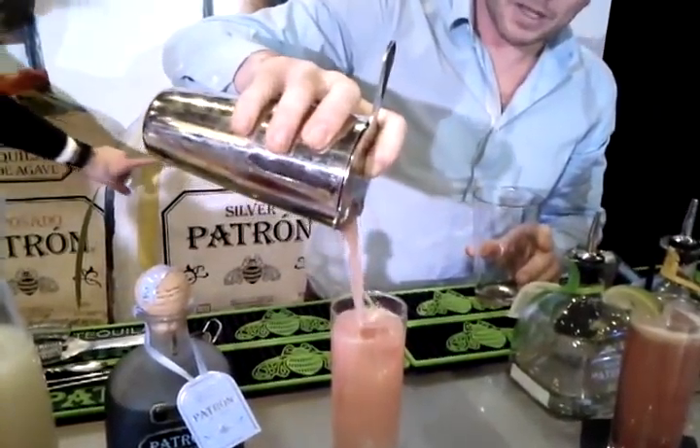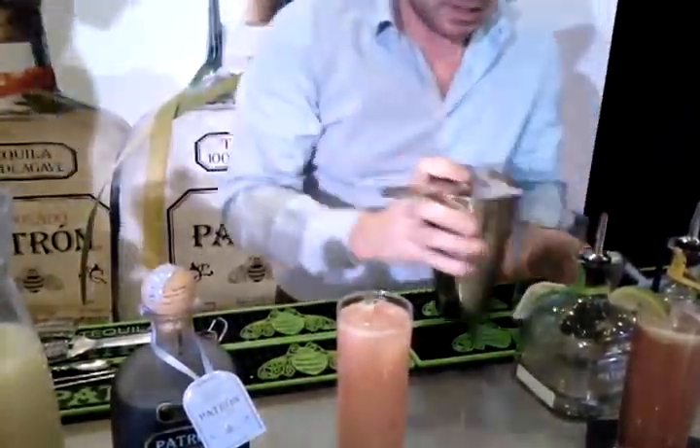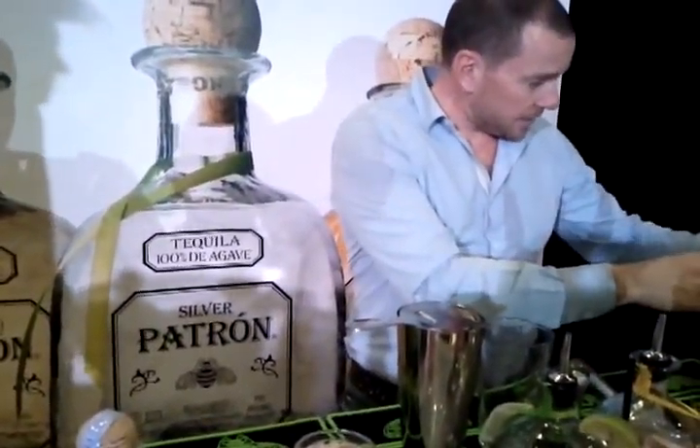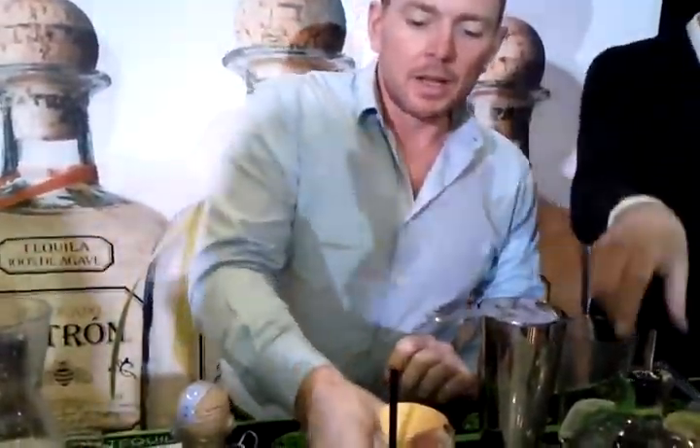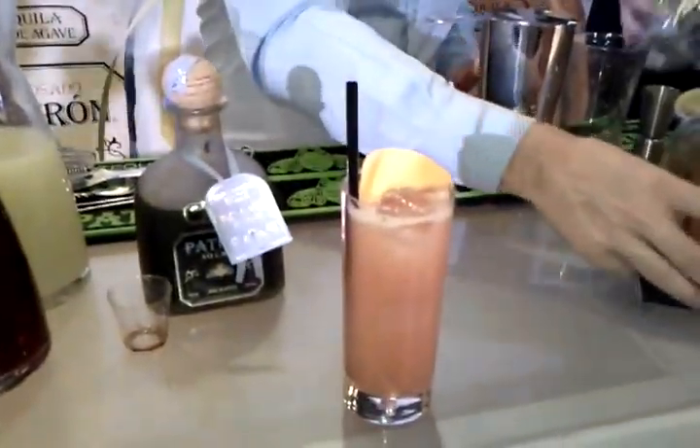This is a real afternoon, sitting outside by a swimming pool cocktail. Here we go — I'm going to try a little bit and see what you think.